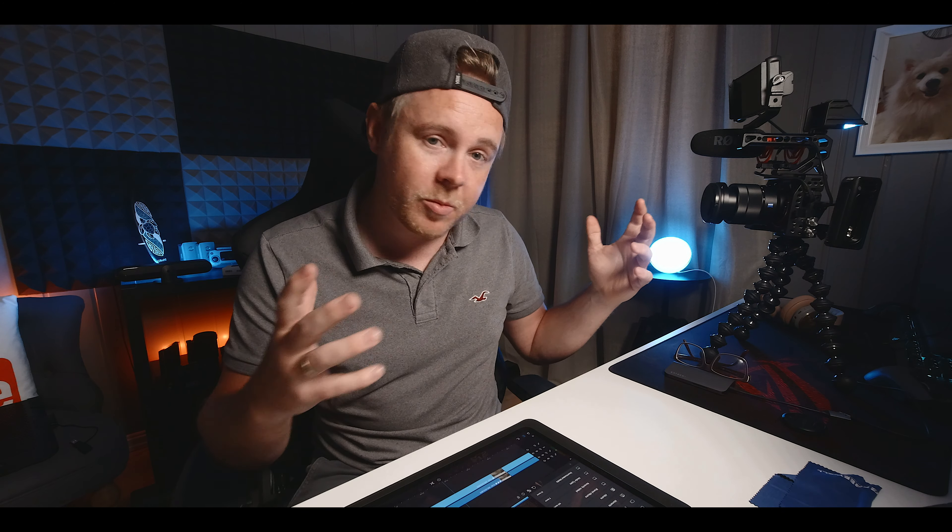Now before we move over to the tutorial, you can probably see that I'm not using the Sony A7 III, which I talked about in the previous video. You might think this is the Sony A6400, but the A6400 is up there recording the iPad. This is the DJI Osmo Action. I really wanted to see how I could use this in my studio, as it received a huge firmware update. There's also this accessory for the Osmo Action so you can plug a microphone into it — let me know if you want to see a video on this tiny setup.